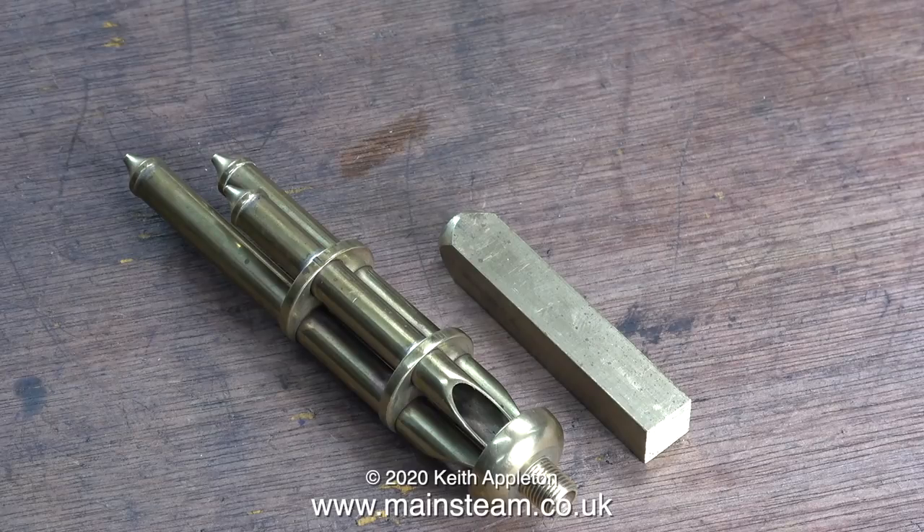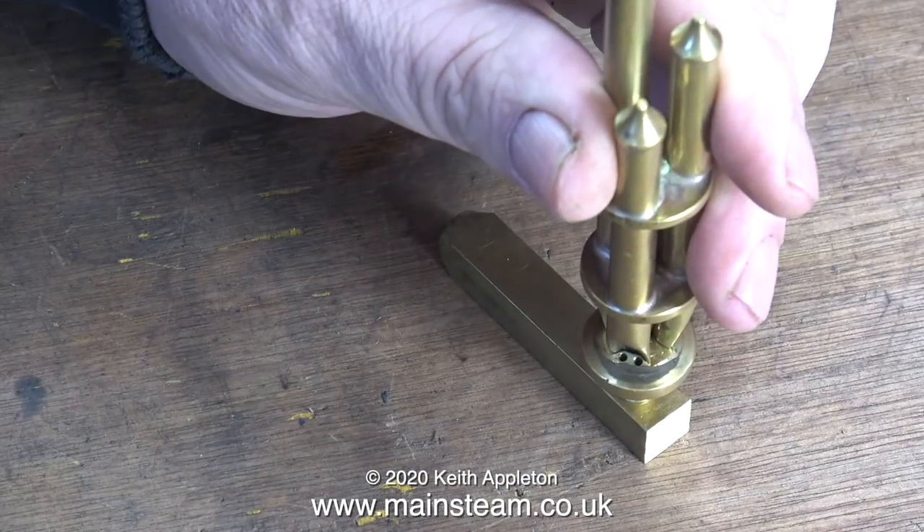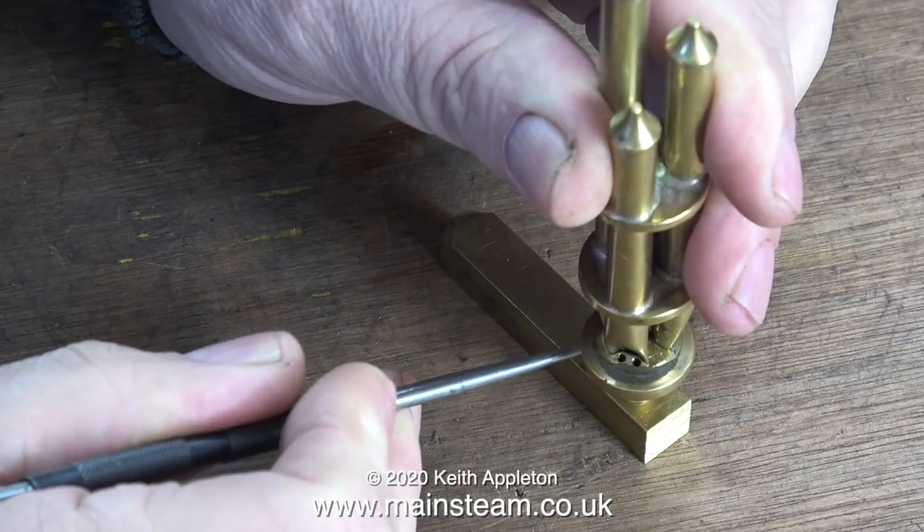This chime whistle was made by my friend Chris English at CME Engineering, and if you want any of these products, they're available from Blackgate's Engineering because CME Engineering is a trade-only supplier.